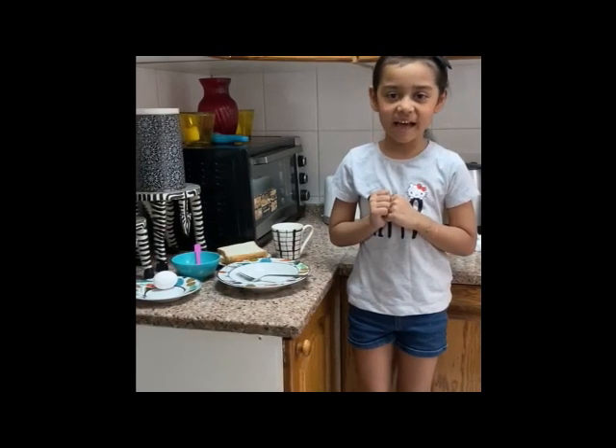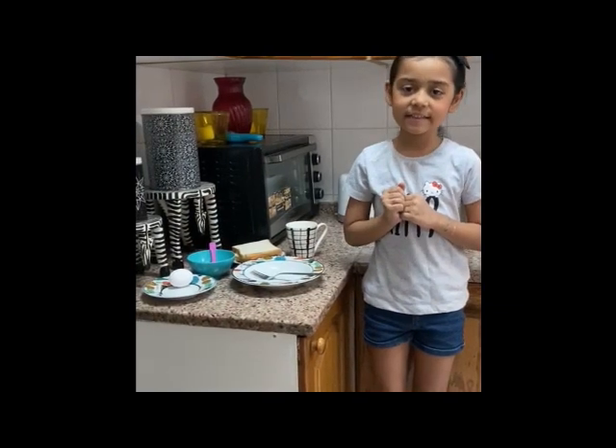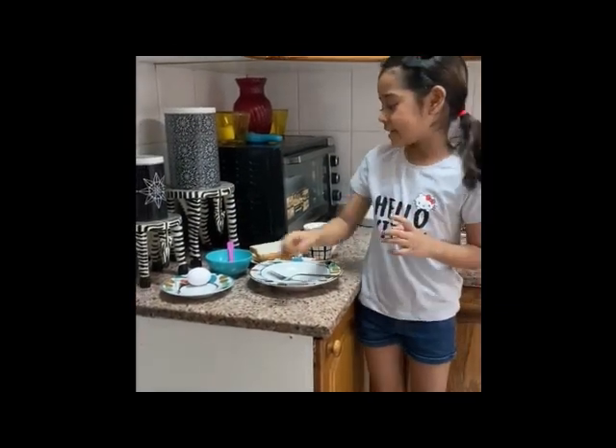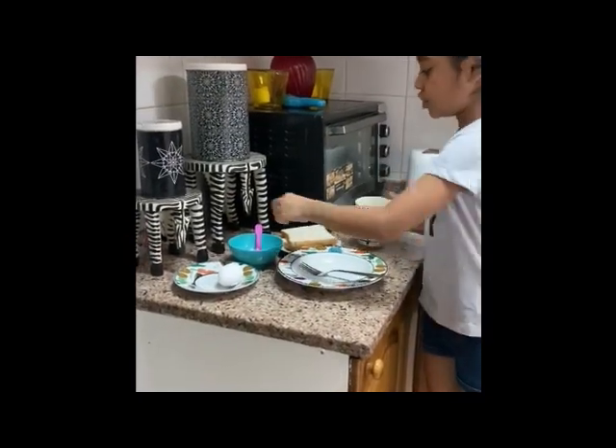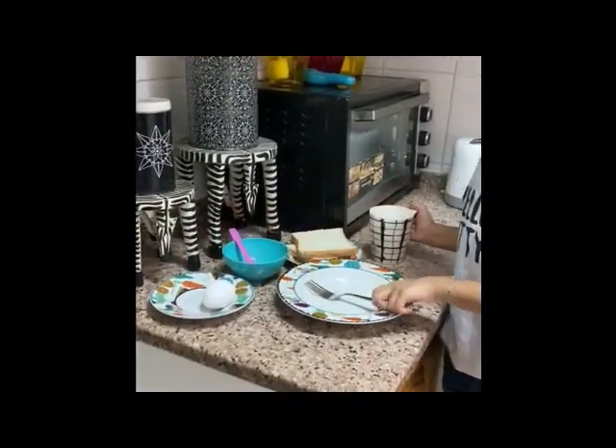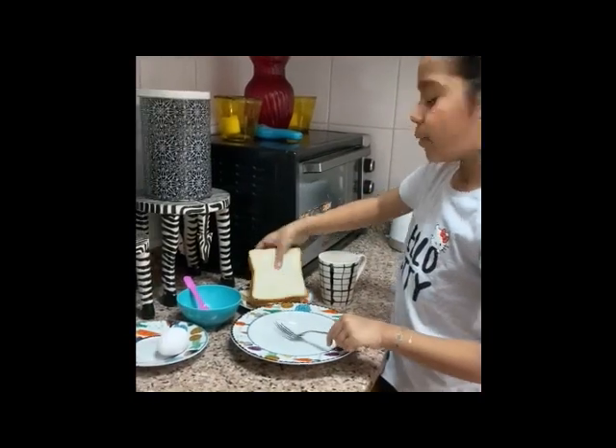Hello everybody, this is Iman. Today I'm going to make a healthy French toast. What we need is egg, milk, sugar, a fork to whisk, and bread.